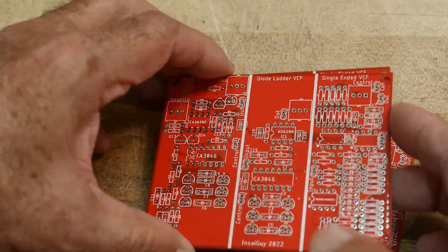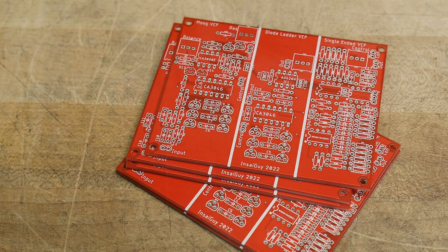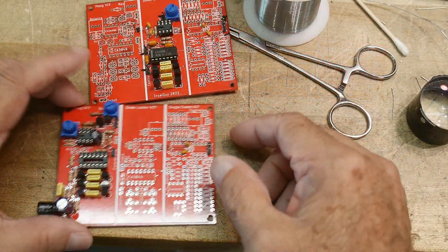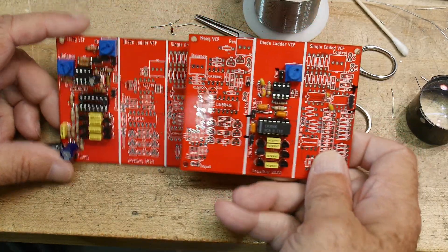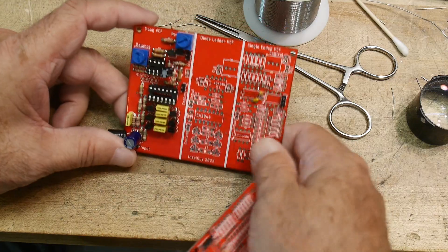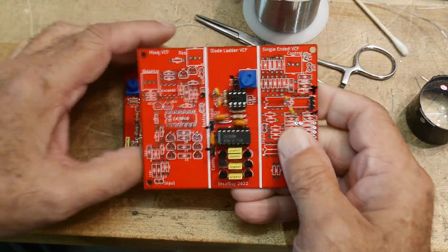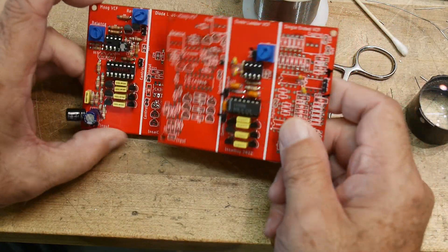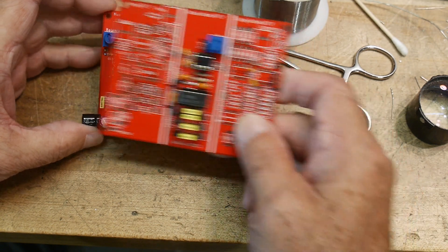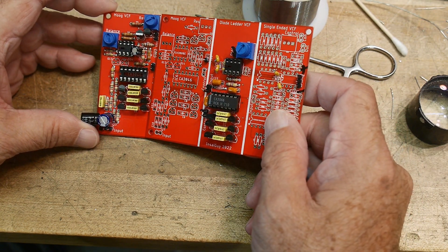Let's get this board built. I got five boards and we'll need to find some parts for them. I've been loading up some boards — loading the three sections separately. I've done the Moog filter and the Roland filter. I certainly like this filter a lot better as far as real estate, simplicity, and ease of understanding.